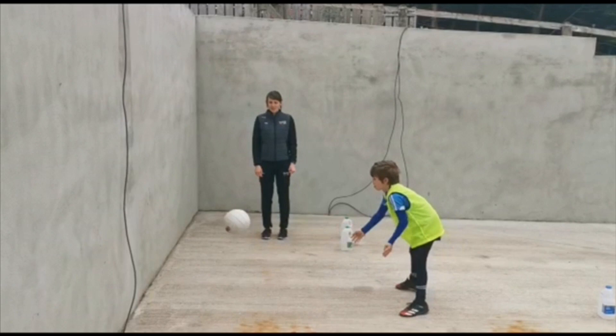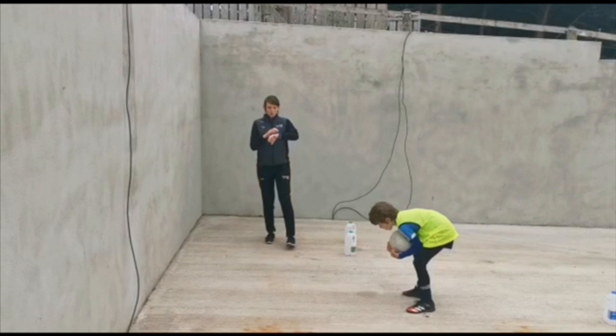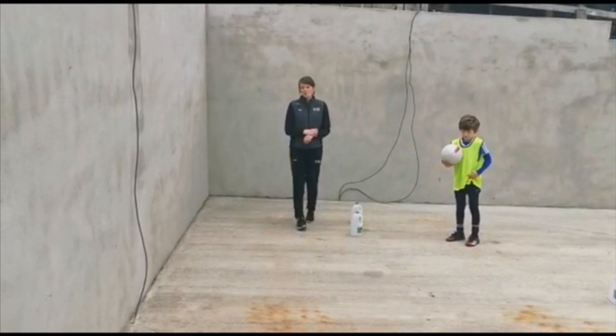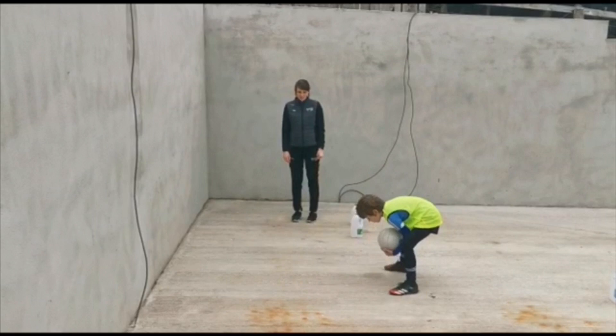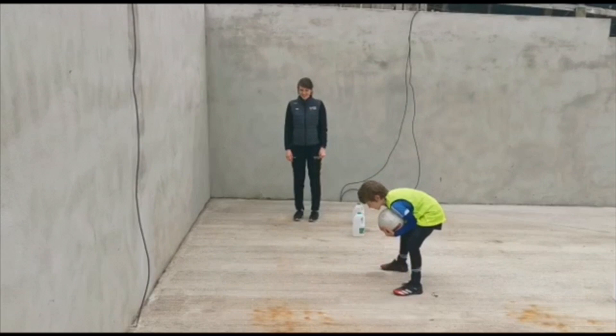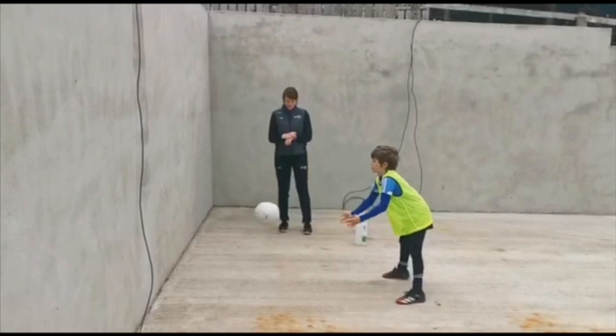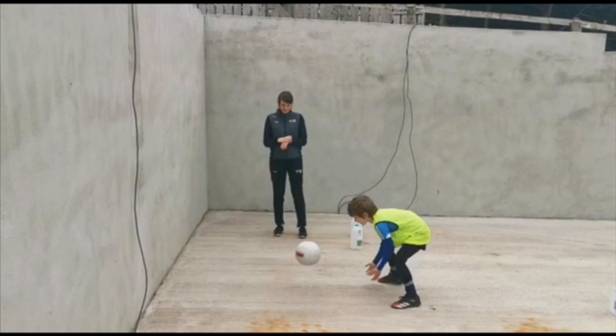We're going to give Senon a wee challenge. At home you can challenge yourself — he's going to get 30 seconds and I want to see how many passes he can get against the wall, scooping it up. Each point is for scooping the ball into his chest. Senon, you have 30 seconds, get ready, go! Scooping it up, nice and along the ground. Count them out — five, six, seven, eight, nine, ten, eleven, twelve, fourteen, fifteen, sixteen, seventeen. Freeze — brilliant! Next time he can try and beat a score of seventeen.